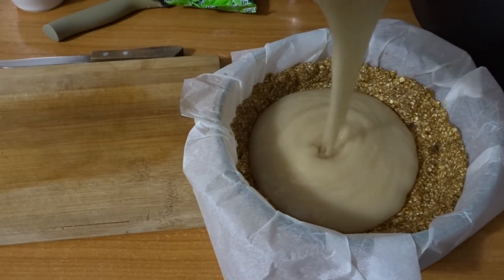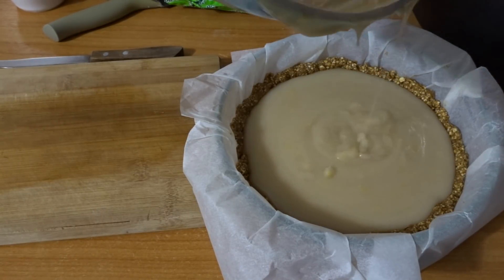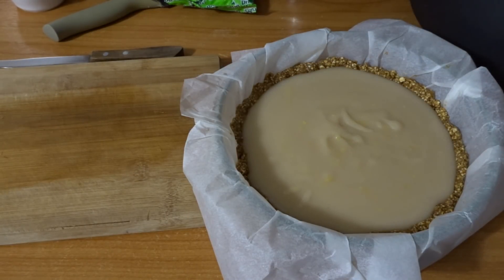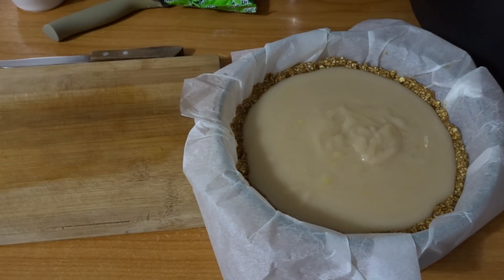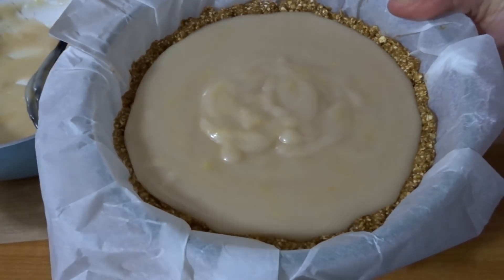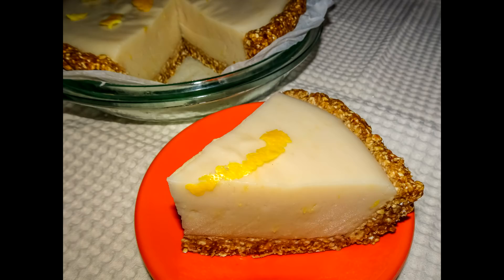Then pour the custard over the crust and let it set for at least two hours, or overnight — that's best. That's it, guys, it's so simple to make. It's sweet and sour — more on the sour side — and absolutely amazing.